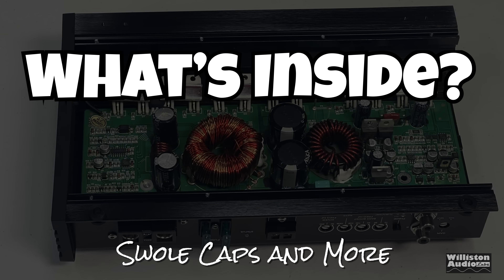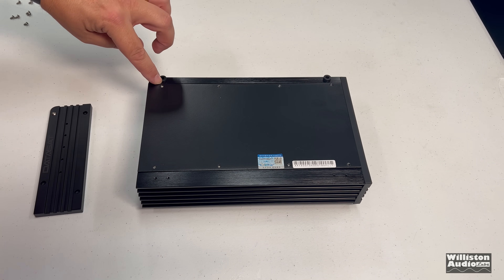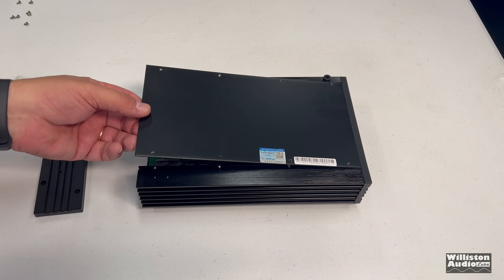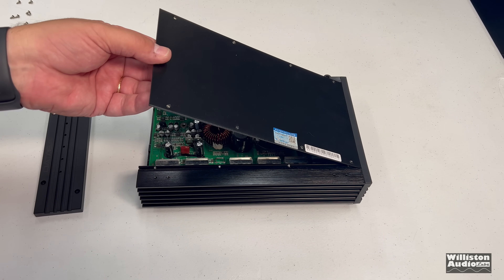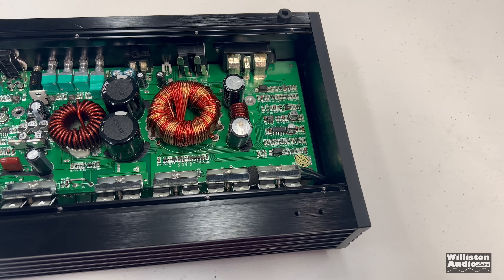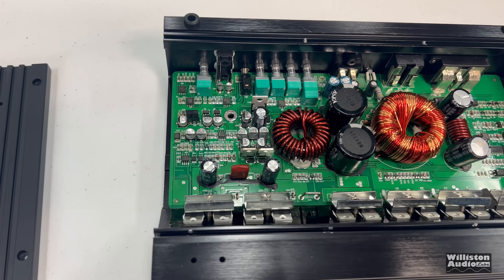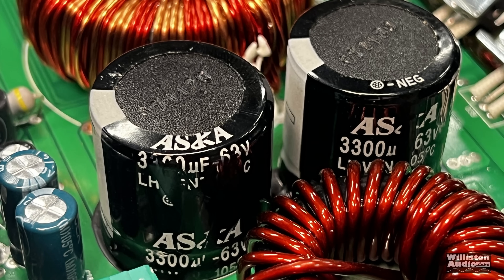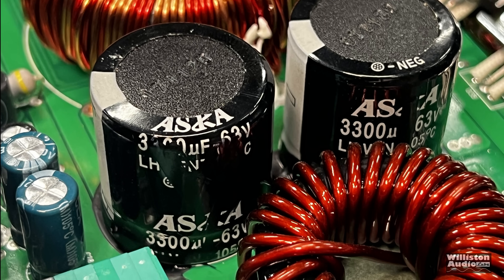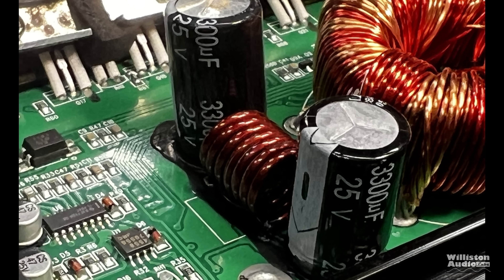Now let's pop the amp open and find out what's inside. We've taken off the screws at the bottom — very weird that one was missing, so there were only seven — and removed the side panel. Overall it's a very basic Class D amplifier design. You can see the transformer, filter caps, the output inductor, and the rail caps.